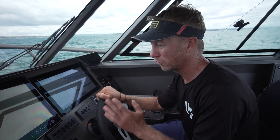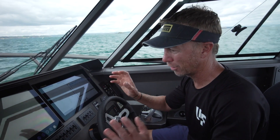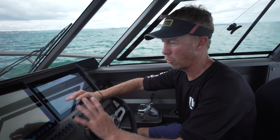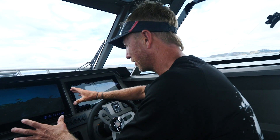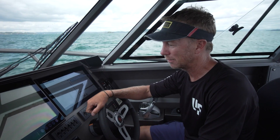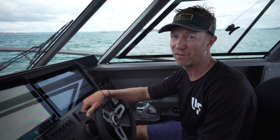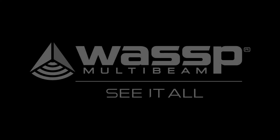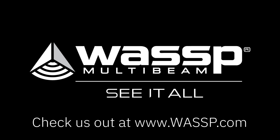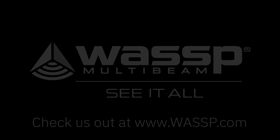Stay tuned because there are going to be more developments coming with Wasp that I'm going to be able to show you. I've literally just got my hands on it and I'm already blown away. Once I've really got it locked and loaded, not only can I show you guys, but those fish are in trouble.